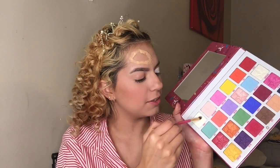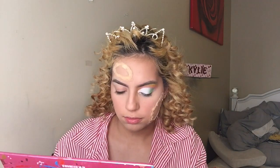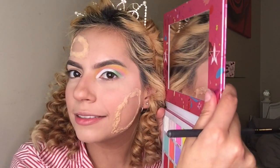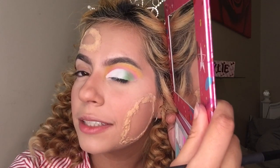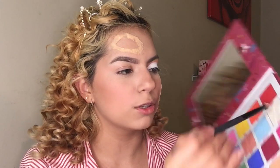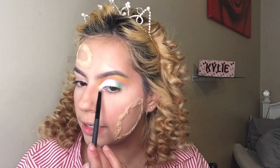Picking up Sour again and patting it on the outer corner to blend it all together. Taking the shade Virgin and putting it on top of the white concealer. I brought you in closer because I feel like you couldn't really see that well — with better lighting you could see it a lot more. I'm taking the shade Jawbreaker and putting it in the inner corner of my eye, then a little bit of Lemon Drop in the inner corner right on top.